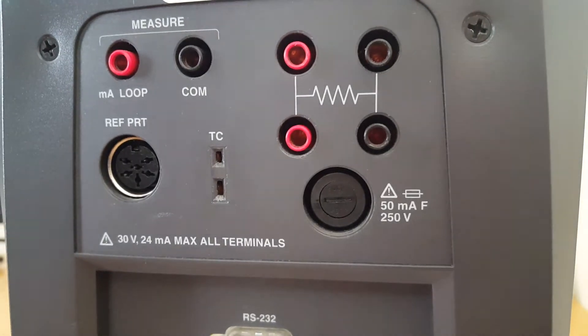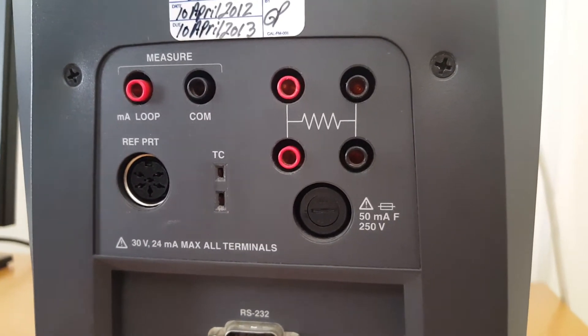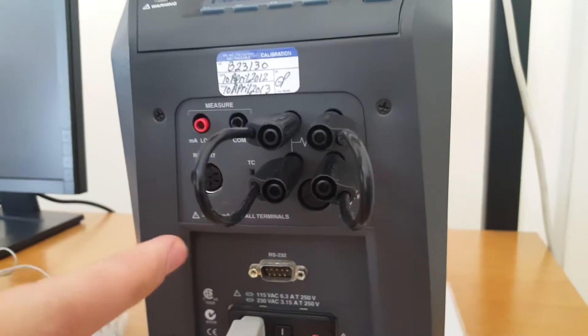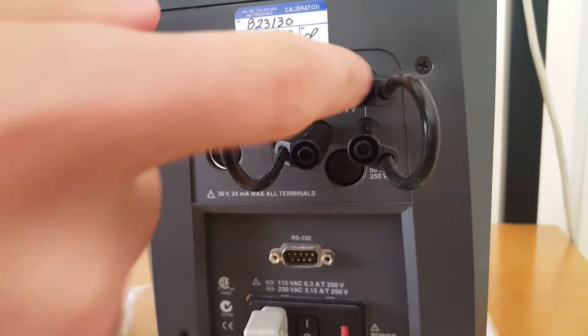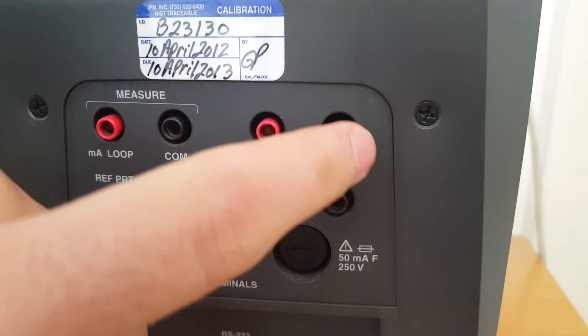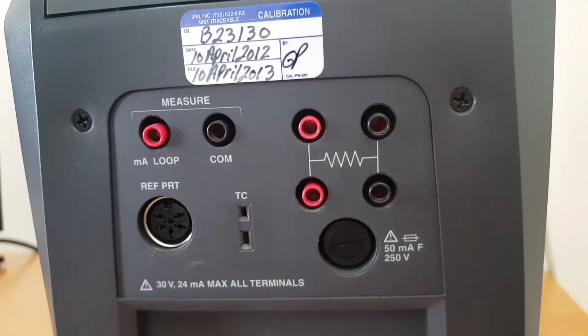As we know, there are three kinds of RTDs: two-wire, three-wire, or four-wire. If we use two-wire RTDs, we should use two jumpers, connecting the jumpers with the holes — the jumpers are used to link the related holes with each other. Then we connect the two wires with those two holes. If we use a three-wire RTD, we connect those three wires with three holes. If we use a four-wire RTD, we connect four wires with four holes.